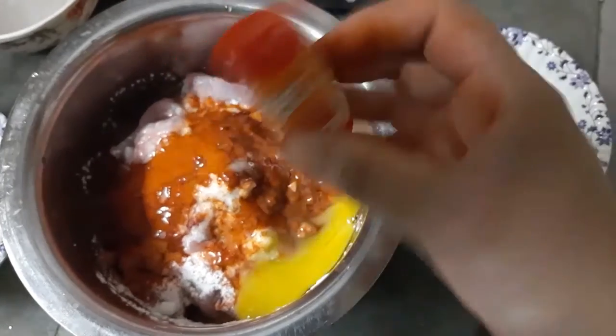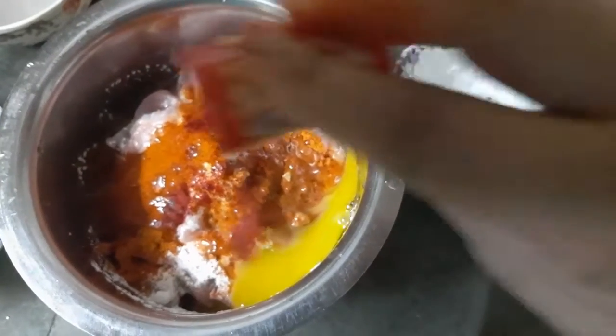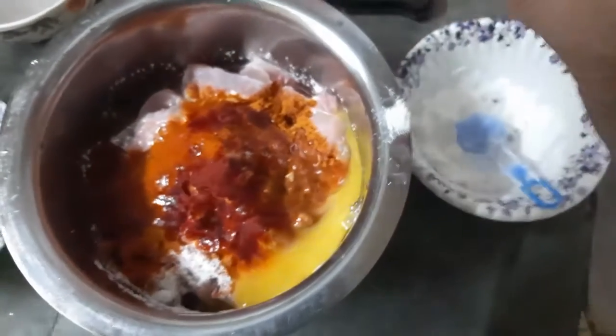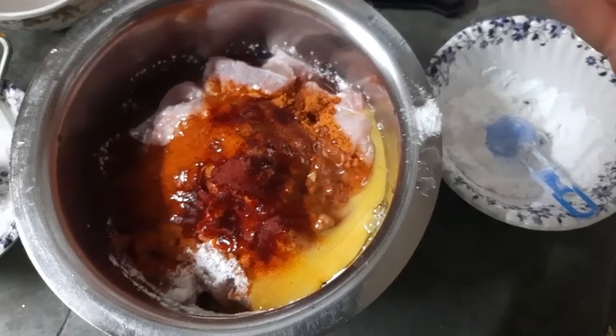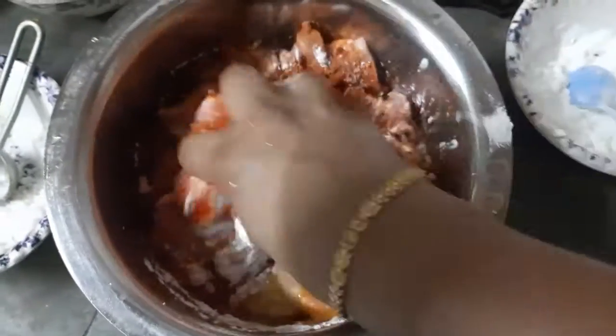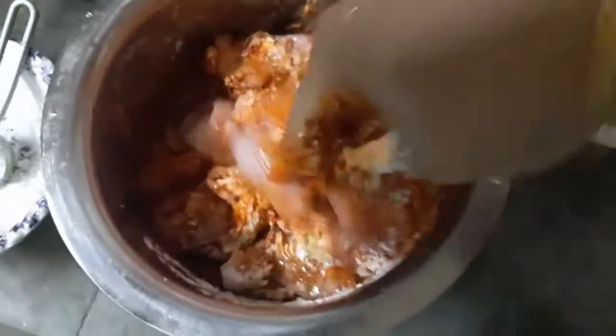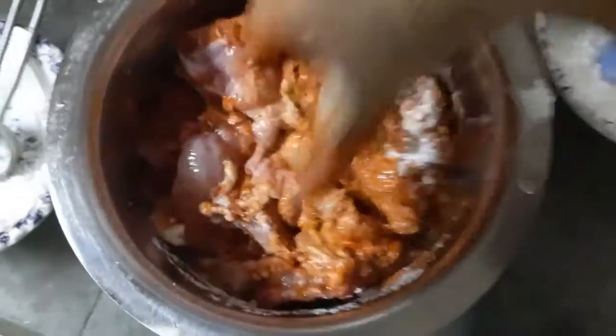You can use Kashmiri chilli powder or normal chilli powder. I don't use normal chilli powder here. Let's mix the chicken and masala together well.